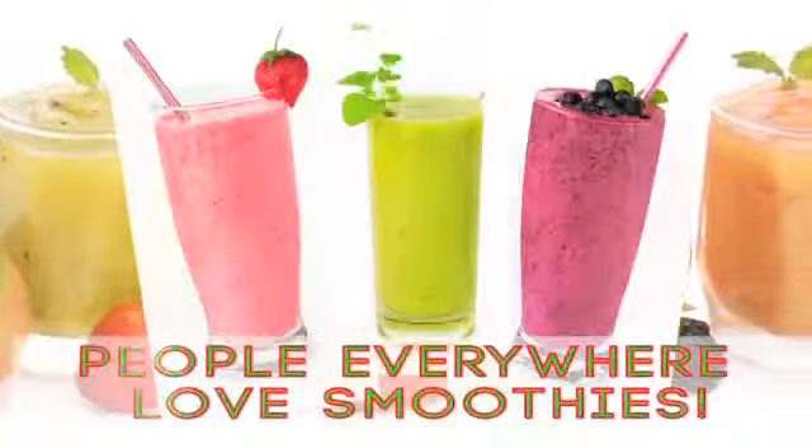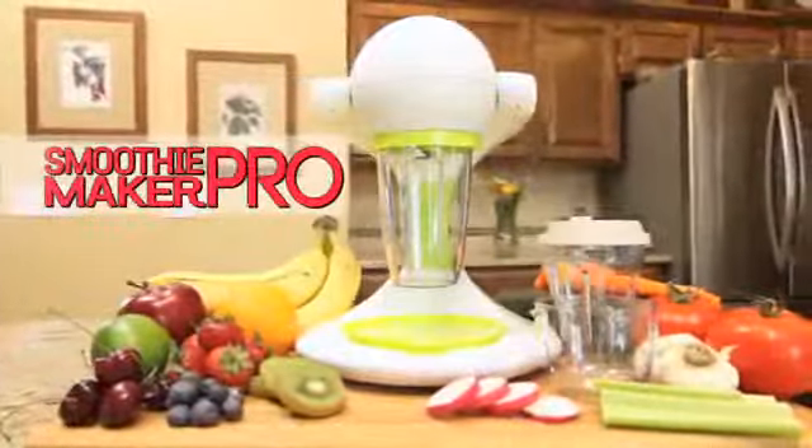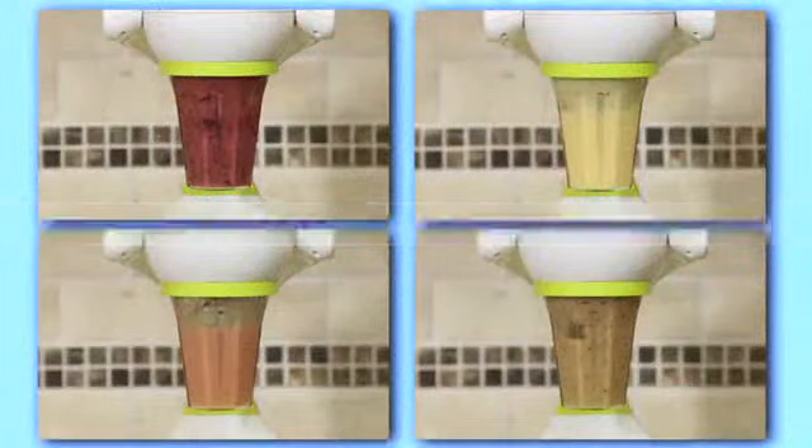People everywhere love the all-natural goodness and great taste of smoothies, but smoothies at home require big expensive machines that are a headache to clean and a chore to store. Well, not anymore. Introducing the Smoothie Maker Pro, the next-generation smoothie maker that turns all of your favorite foods into healthy delicious smoothies in a flash.